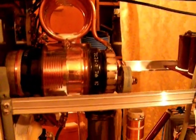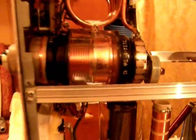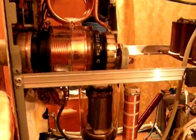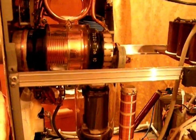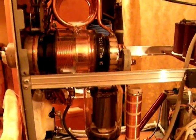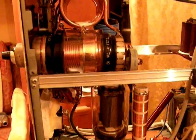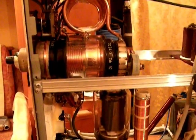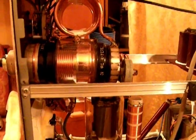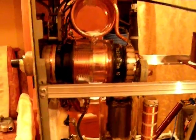I tried to use a classical air variable capacitor, but they were arcing just like a Christmas tree, so no way to use it. Maybe if I would be able to find a wider-spaced capacitor it could be done, but I prefer this Russian vacuum capacitor.